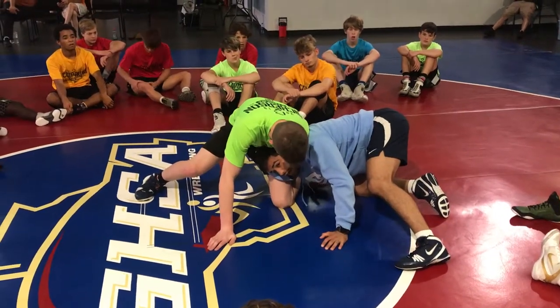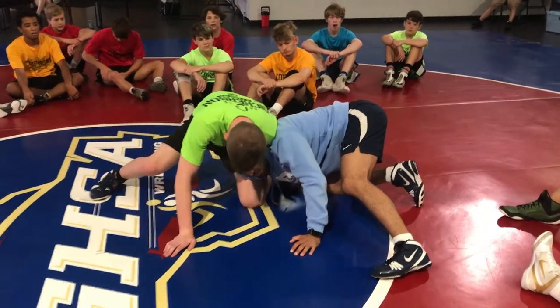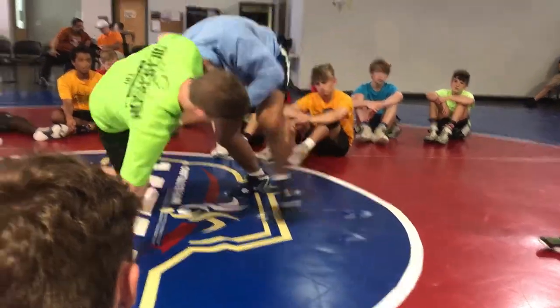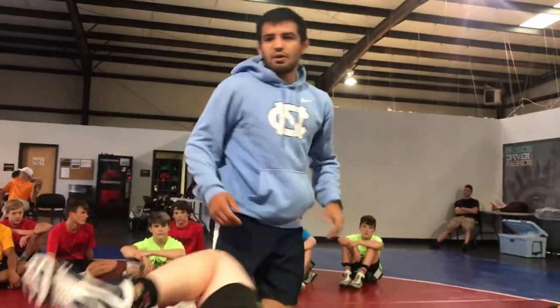My head goes tight. Now I got to get a hand above the knee — it doesn't matter which hand. Reach right at the front grab. Now I'm wrestling his hip, not his leg. It's that simple, but we're never taught that.